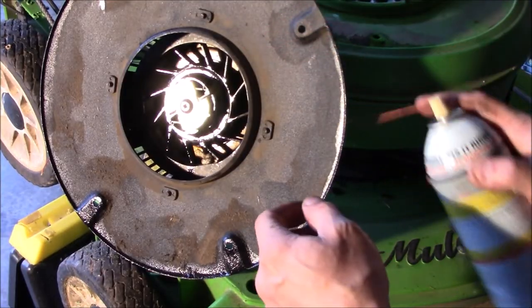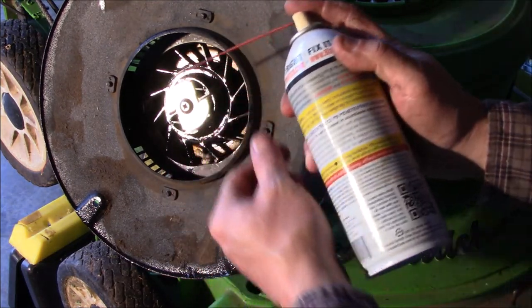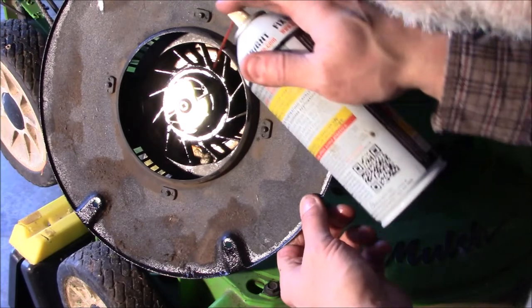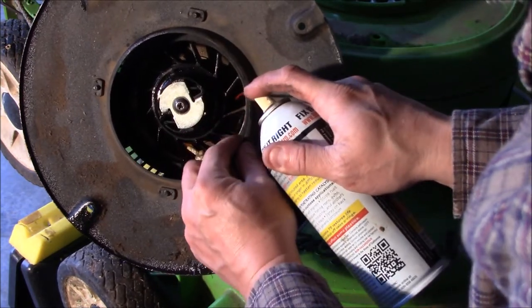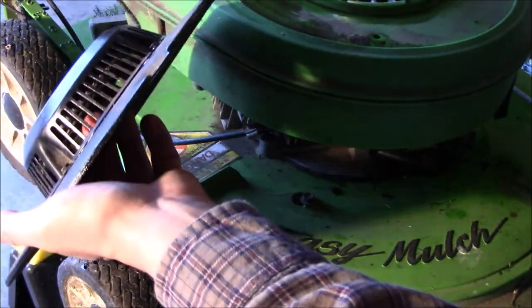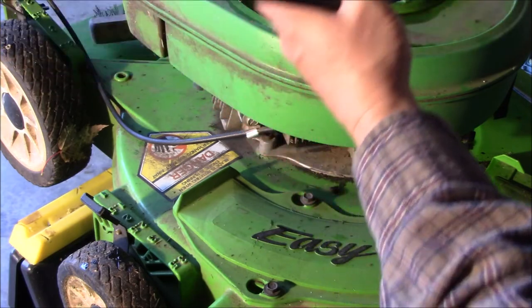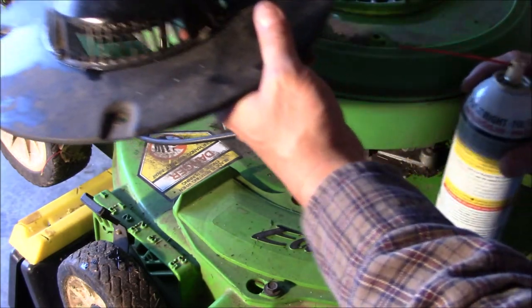To help get behind the spring a little better, I took a can of lubricant with a snorkel on it, jammed it behind here, and then gave it a couple of shots. I did that when it was upside down like this and let it all soak in there. Now it works better.